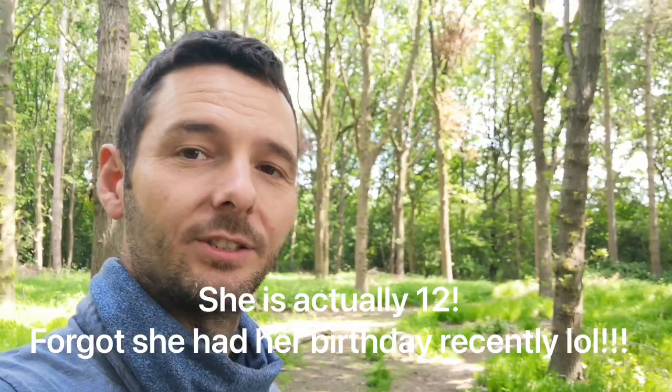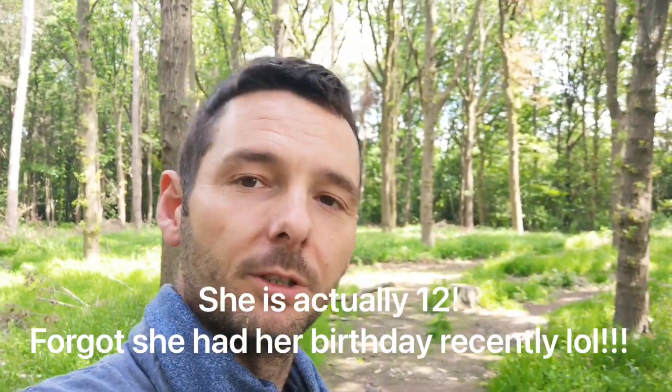Hey there guys, it's Mark here from Frame the Toys. You might have seen some of my photos on Instagram — I'll put the link below in the description. I wanted to come out here to do a bit of a tutorial on toy photography. I have my lovely daughter with me — she's 11 and just starting to get into toy photography. We thought we'd do a little tutorial on how to shoot some toys with a 70-300mm — not the best lens for it, but we thought, what the hell, let's give it a go.